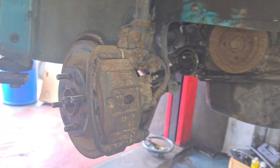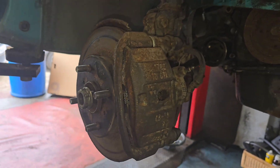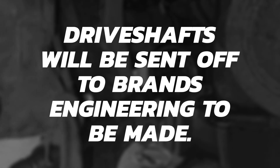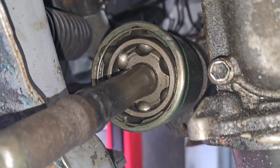So that is the second shaft. I think that looks good.